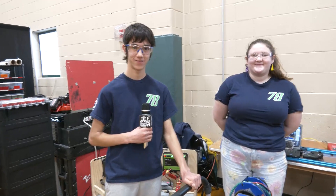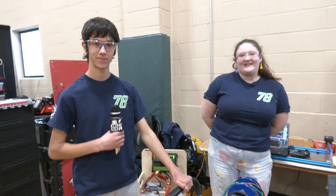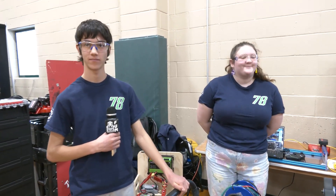Team 78 Airstrike, thank you so much for taking the time to tell us more about your robot here at Week Zero. We wish you the best of luck with your week one and week two events coming up very soon — fantastic robot, thanks a lot everybody!